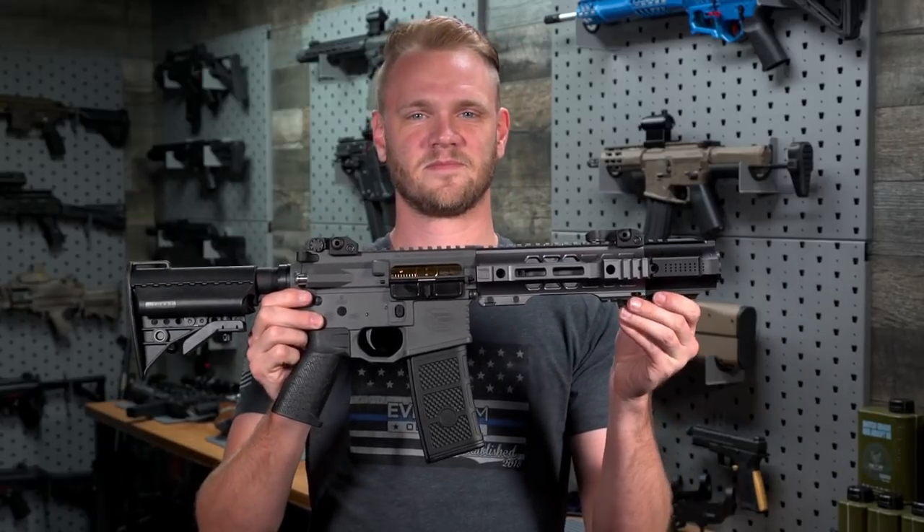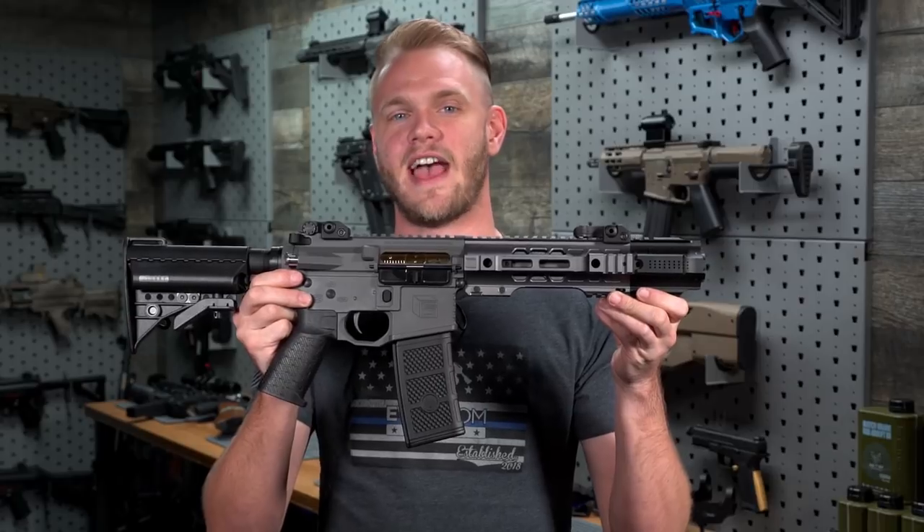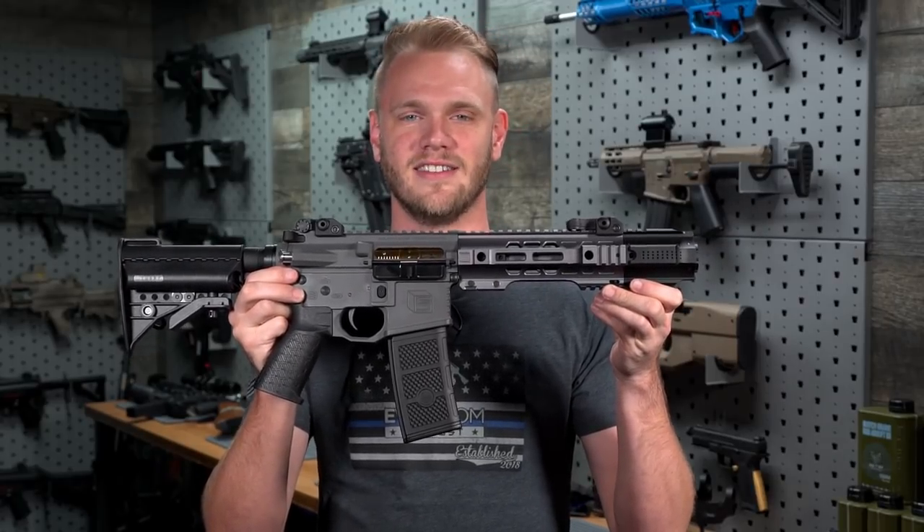The Salient Arms Gray is like a really aggressive attack gerbil — it's small and violent.